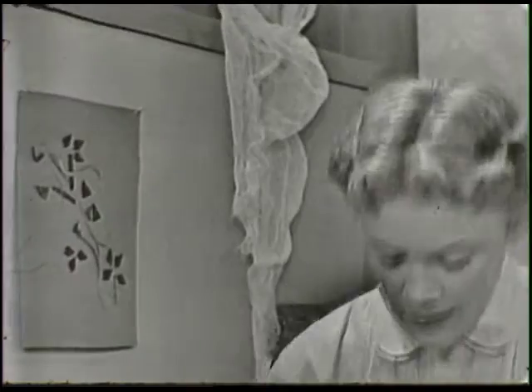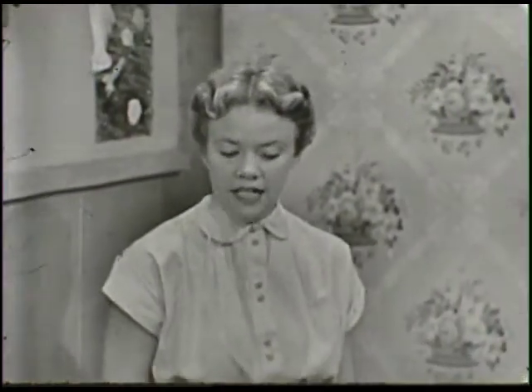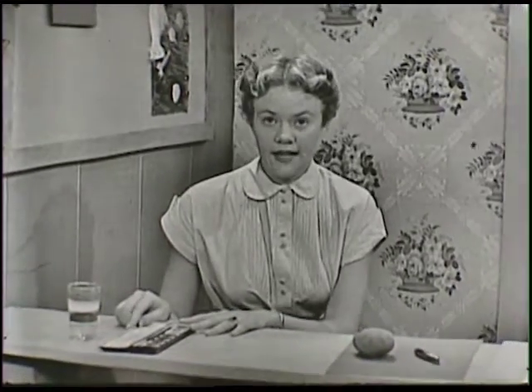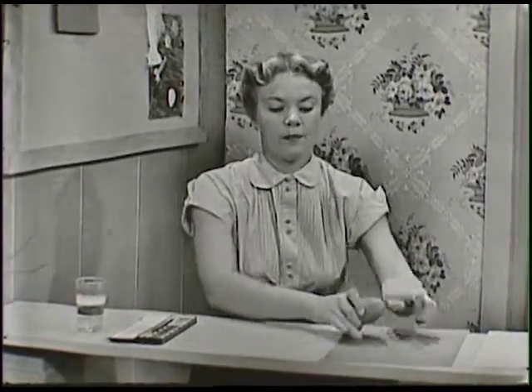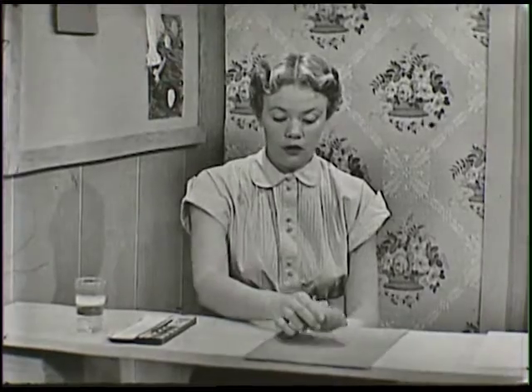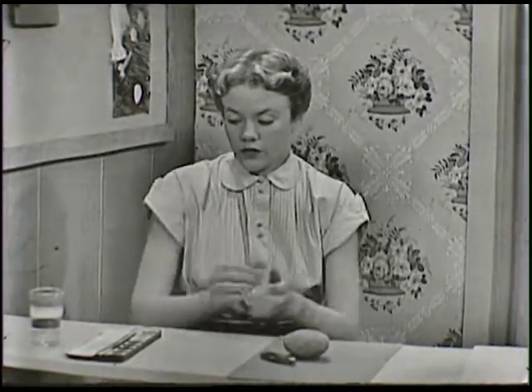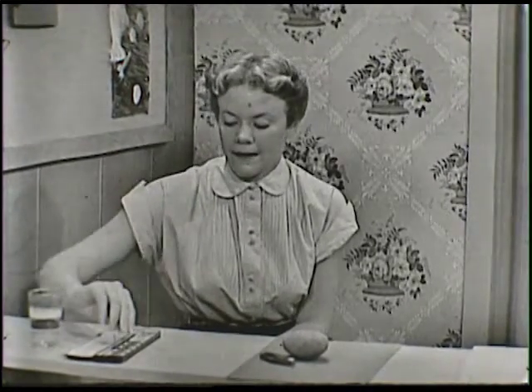I have the things ready right here, and I'm going to tell you just how you can do it. I have a set of paints, some paper to print on, a potato, and a knife. We'll just lay these things right over here for now, because first of all, we want to talk just a little bit about the paint.